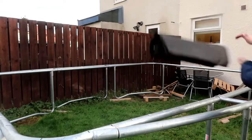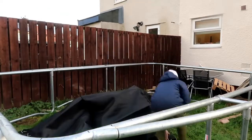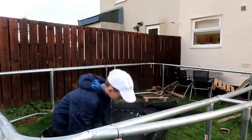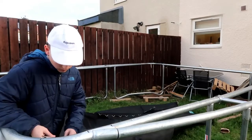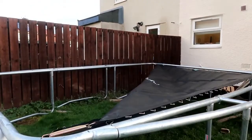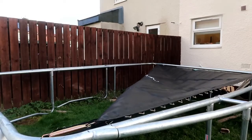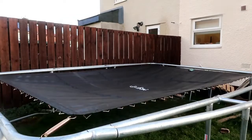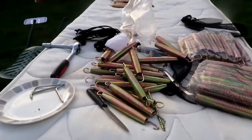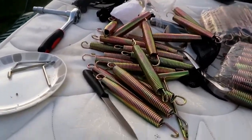Right, basically my camera ran out of battery, but we put the trampoline up — obviously that was that bit of footage. Here's all the springs, they're 8.5 inches, pretty cool.